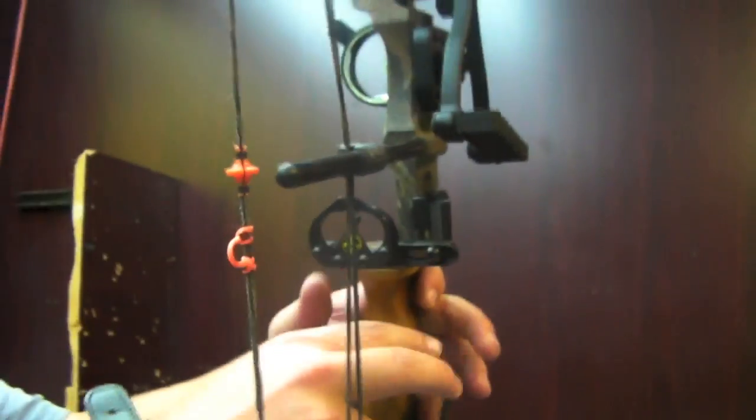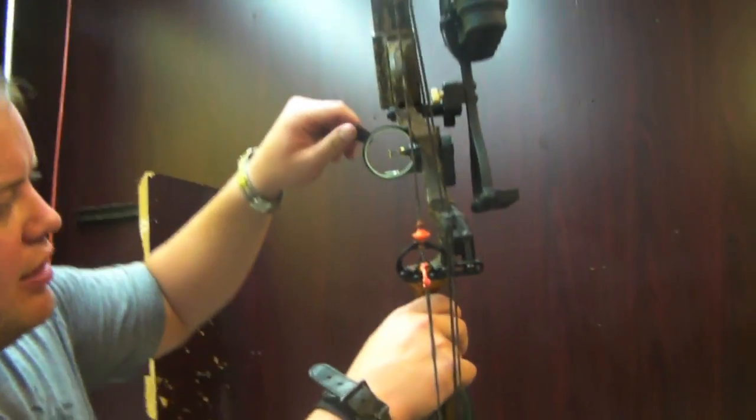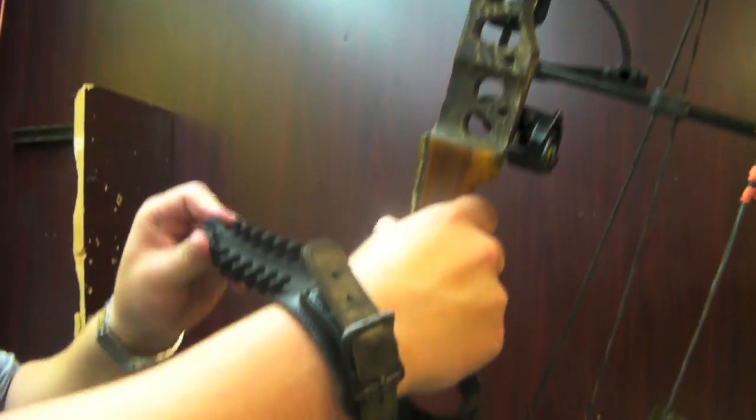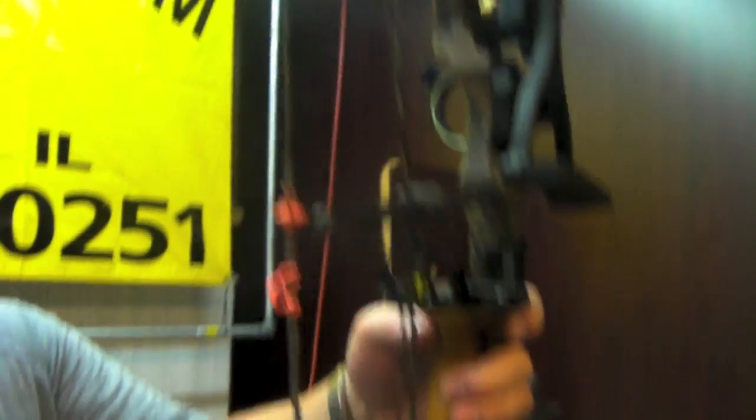We've got a complete arrow containment arrow rest made by Vital Gear. We've got a three-pin lit sight — it lights up. We've got a nice soft sling on it, a True Glow Stabilizer, and it's got some string silencers on it. I would strongly recommend a string stop for it as well — we can add one of those on.